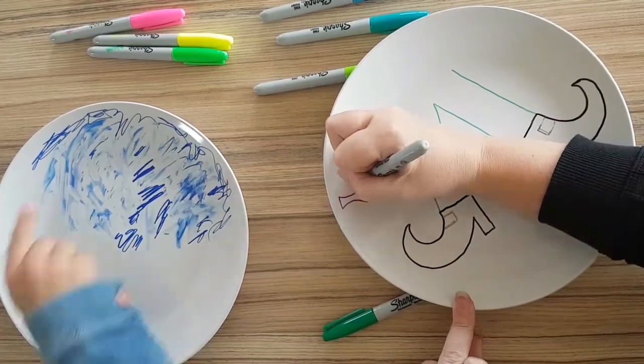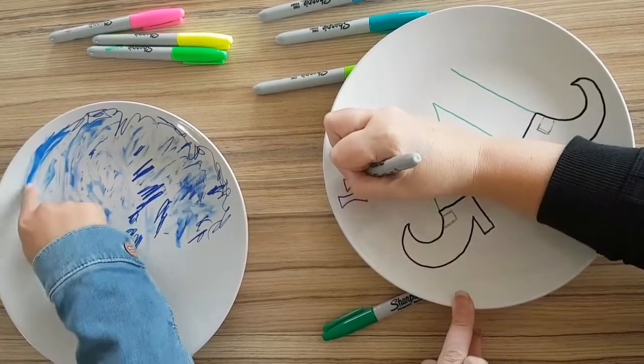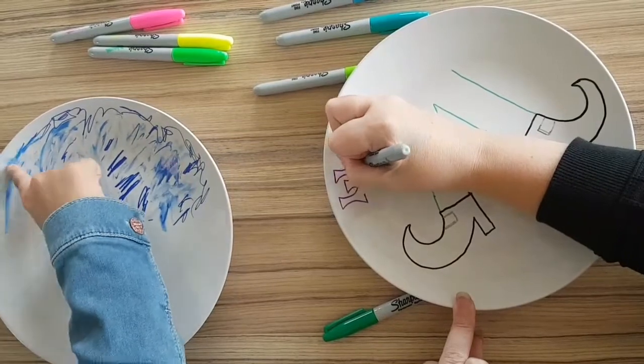Draft it — maybe draw it on a piece of paper first. And then do the outline of your design on your plates.